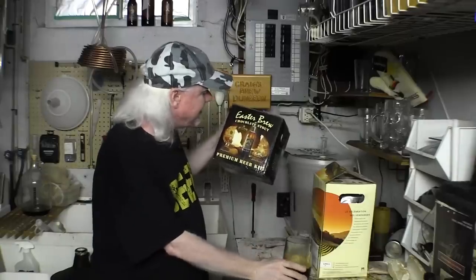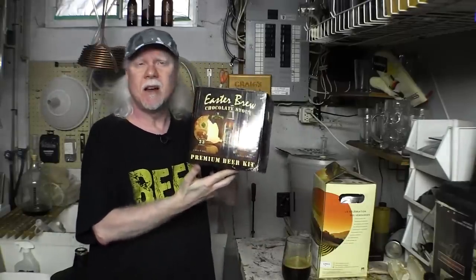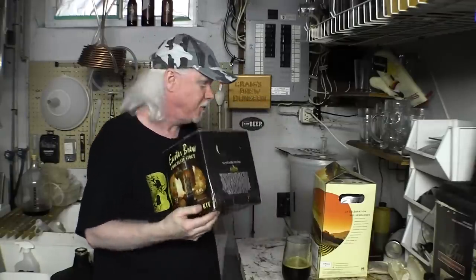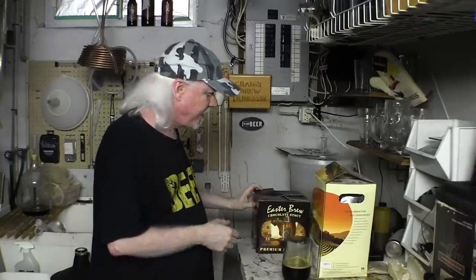If you can get these where you live, give them a try. This is not a sponsor — I did not get paid to do this. It was sent to me by a viewer, so it's not a paid advertisement. I'm just telling you that if I had another one of these, I would brew it again. That's my endorsement.